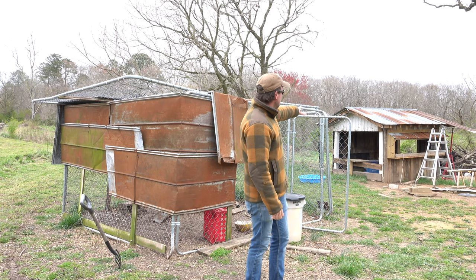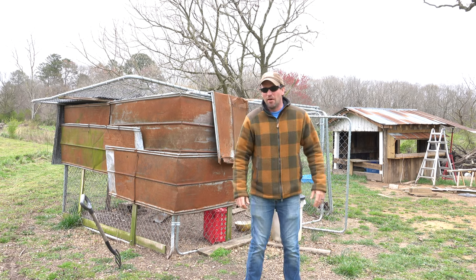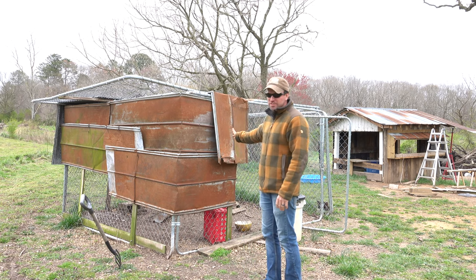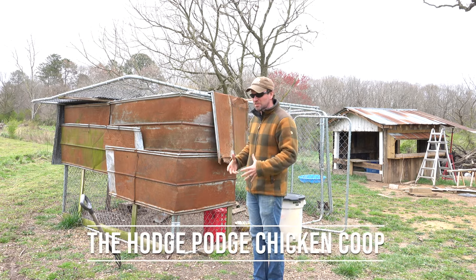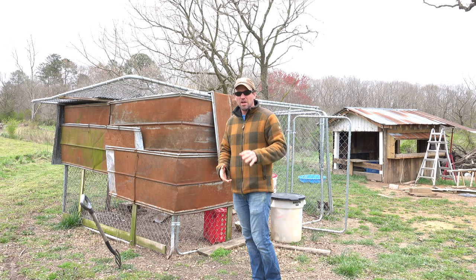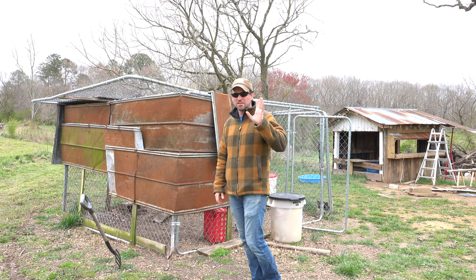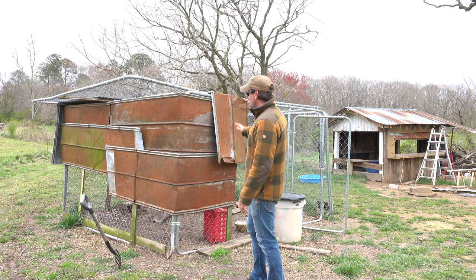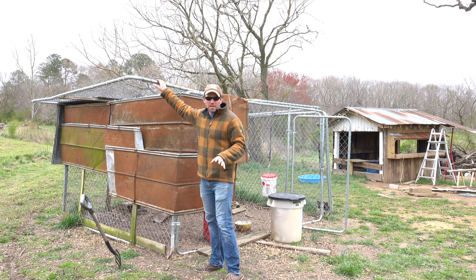Before continuing with our new chicken house — our scrap-built chicken house — I wanted to show you another scrap-built chicken house that we built initially to house our chickens. We needed a place to put our chickens; we had gone and gotten free birds. I'm going to save our chicken story for another time because that is interesting all in itself. But this right here was our initial chicken house design.